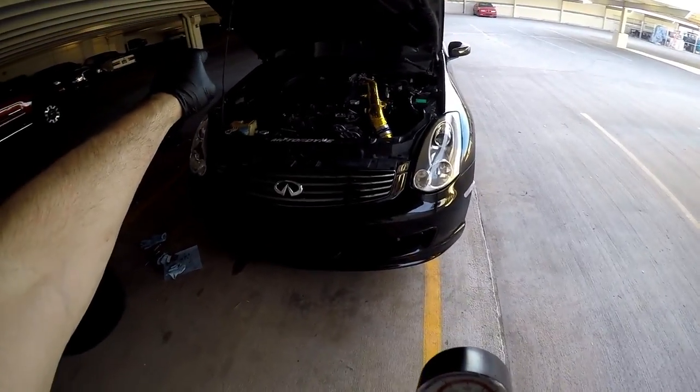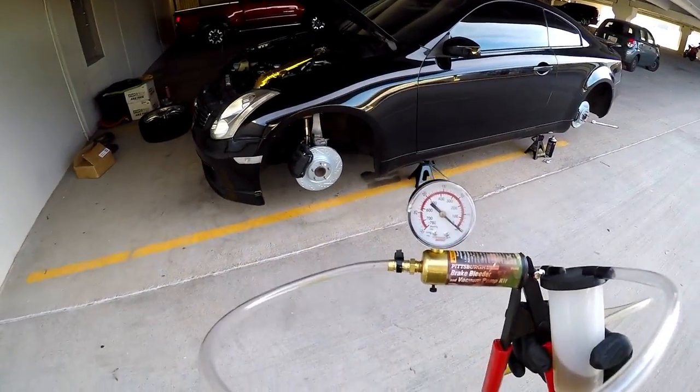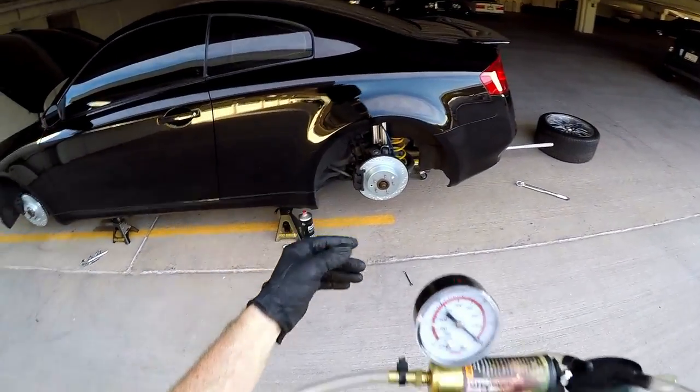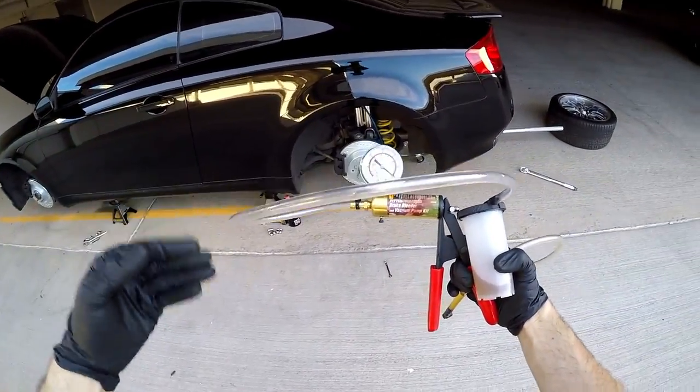So of course we want to start with the back right tire, but since the lighting's better over here, we're going to go ahead and start with this one. I've already done the back right, but we're going to do the back left so you guys can see exactly how you would do this. You do the exact same process for every single wheel.